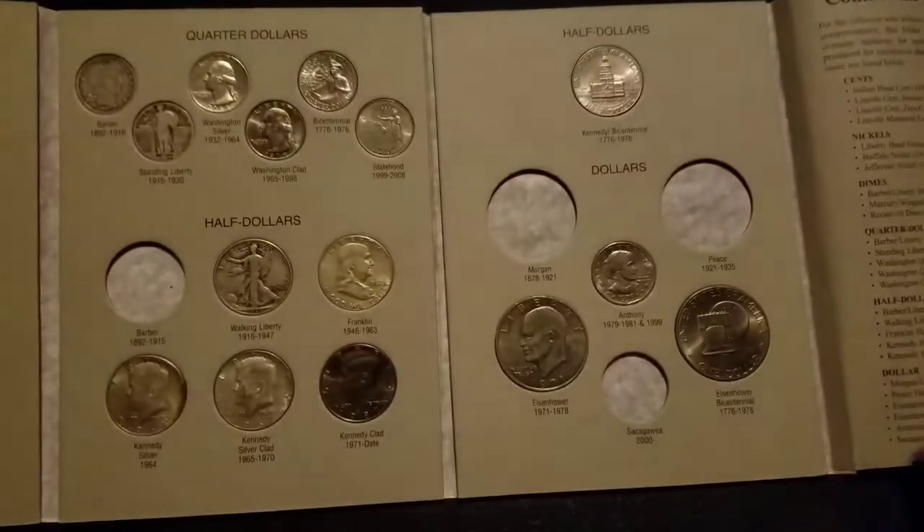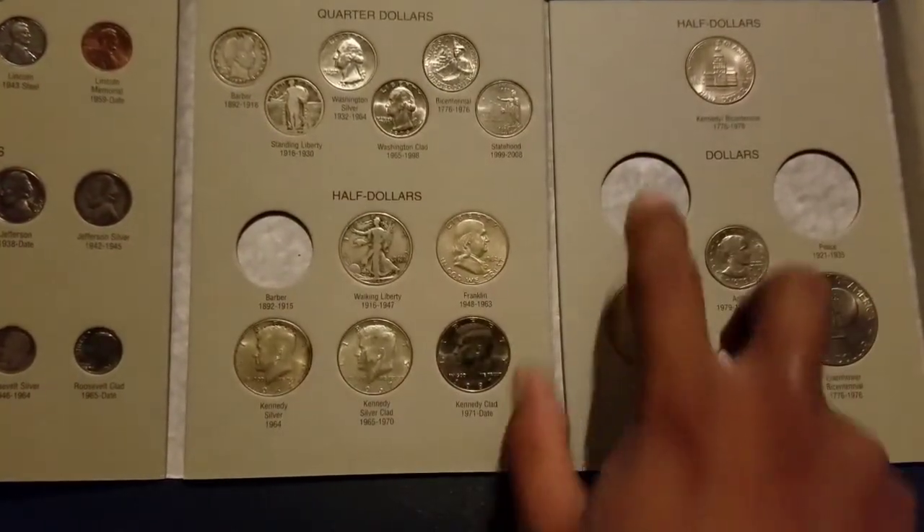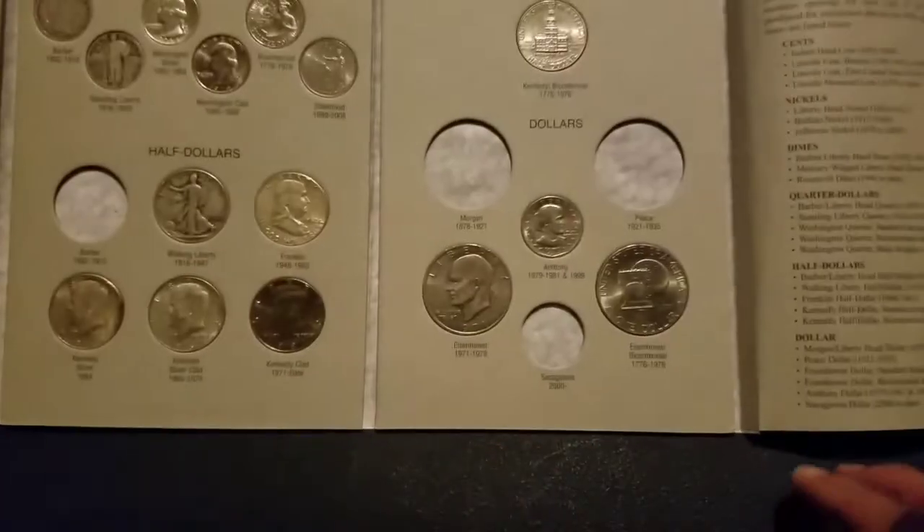I think I almost got it — I just gotta buy another Peace dollar and another Barber half.